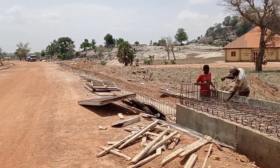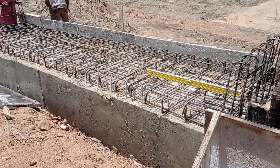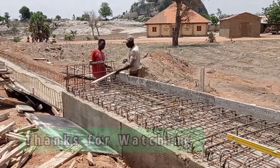You can see here that we are almost through with the construction of our excess culvert. This excess culvert can be used for people to use their motors and cross over. Thank you so much for watching today's video. Don't forget to subscribe to my channel. Until my next video, goodbye.